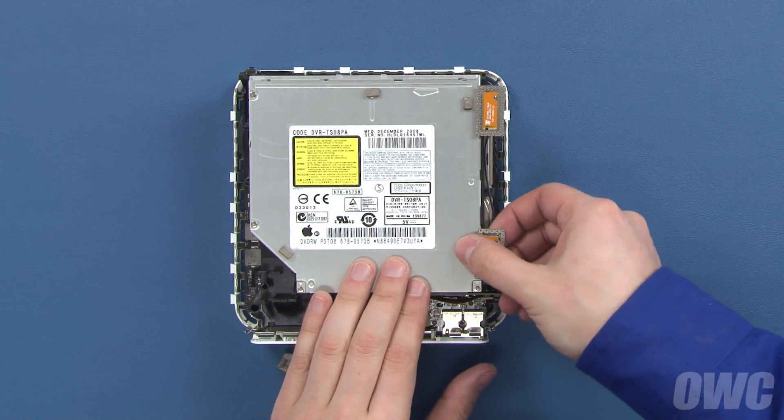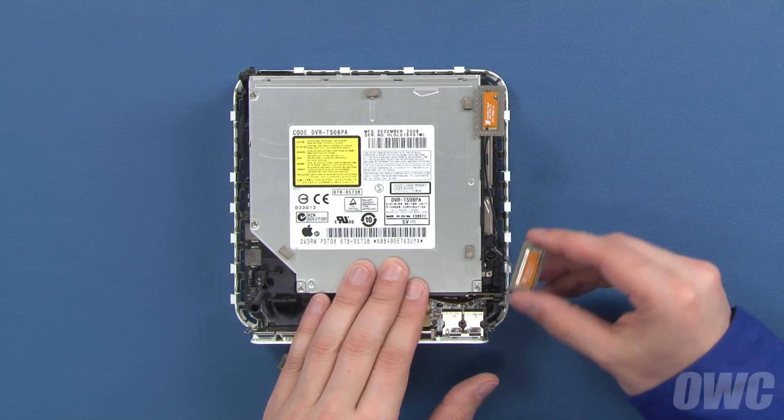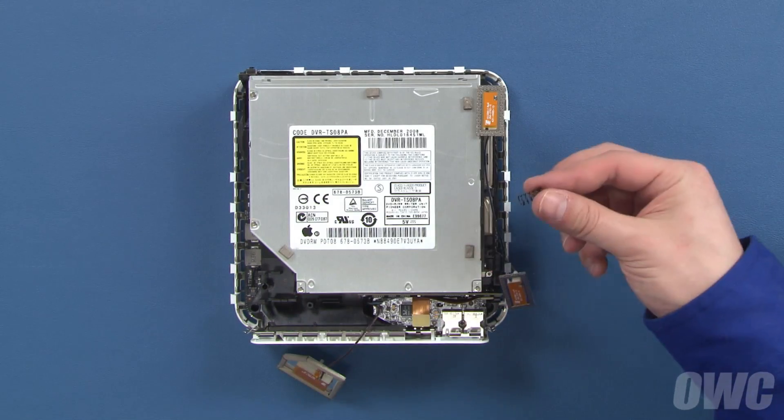The two smaller antennas on the left simply pull up and out. The springs come away as well.